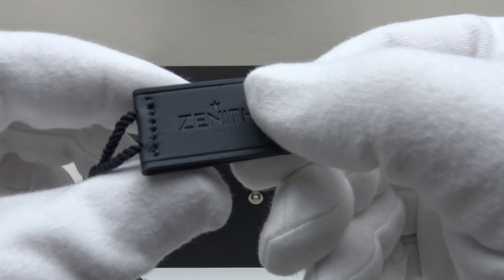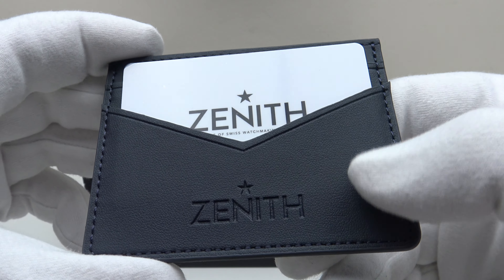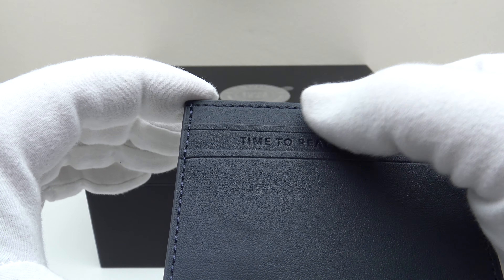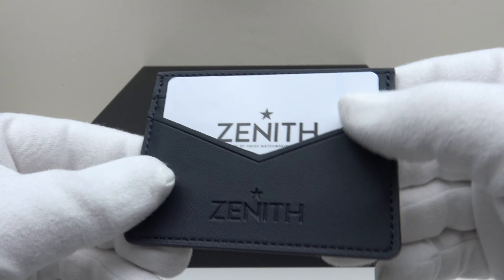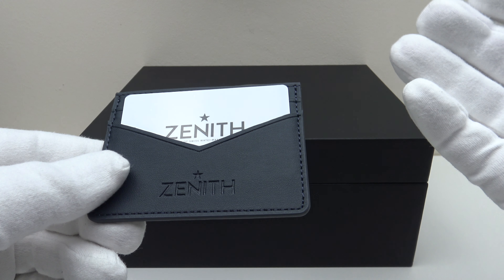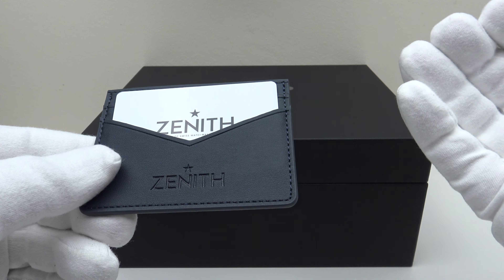One also gets a leather tag with the barcode and reference number of the piece inside. Lastly, there is a leather wallet containing the plastic warranty card, and on the reverse there are additional slots for credit cards. Very nice presentation — one immediately gets the impression that this is a high-tier piece which fully justifies its price point at €6,420.